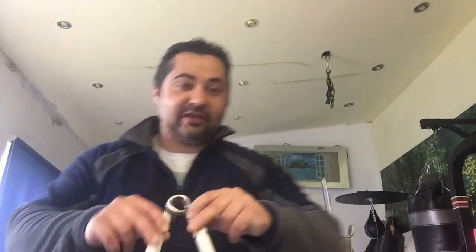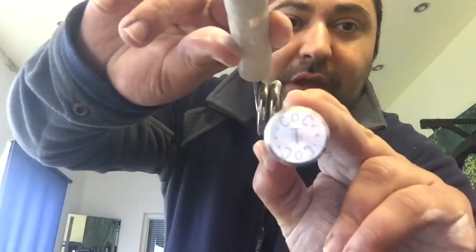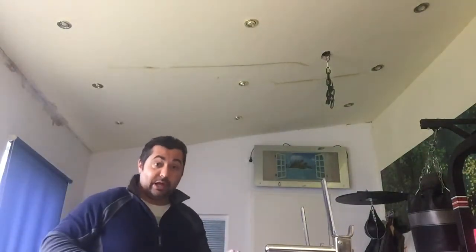Hey guys, welcome to another small training session with a gripper — this time the COC trainer only, so a very light gripper. The reason for this is I'm interested in doing max reps only in my left hand. My current best was 23 reps with the COC trainer, but that was when I had already worked on the number one and also on the number 0.5, so I was very tired and just wanted to see how much I still had in me.